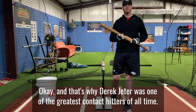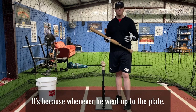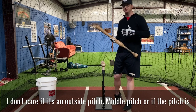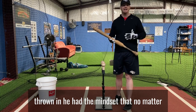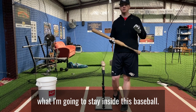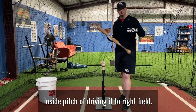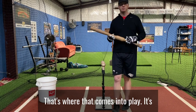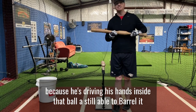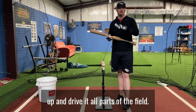That's why Derek Jeter was one of the greatest contact hitters of all time — whenever he went up to the plate, whether it was an outside pitch, middle pitch, or a pitch thrown in, he had the mindset that no matter what, he was going to stay inside that baseball. That's where the patented 'Jeter-ing the ball' comes into play — driving the inside pitch to right field — because he drives his hands inside the ball and is still able to barrel it up and drive it to all parts of the field.